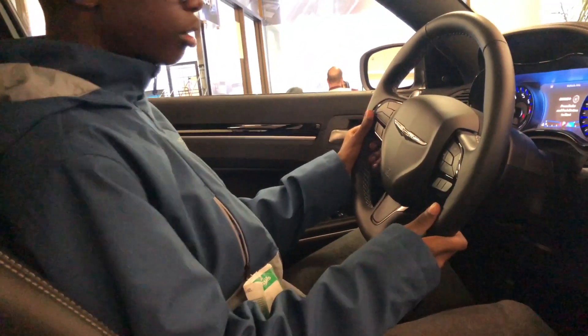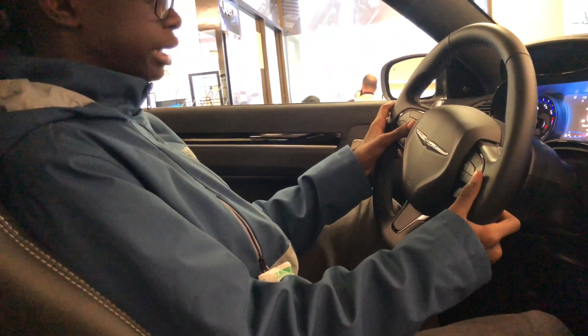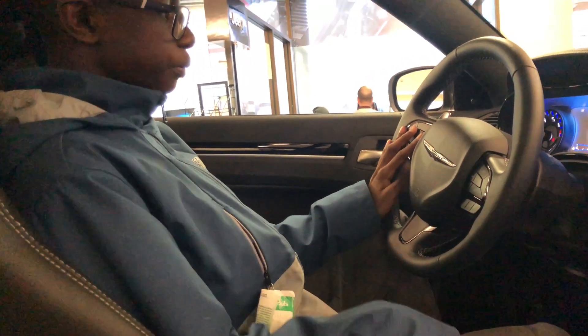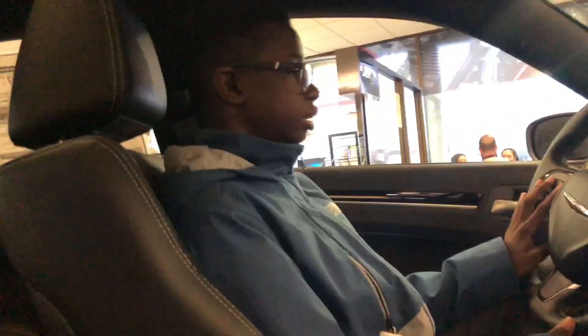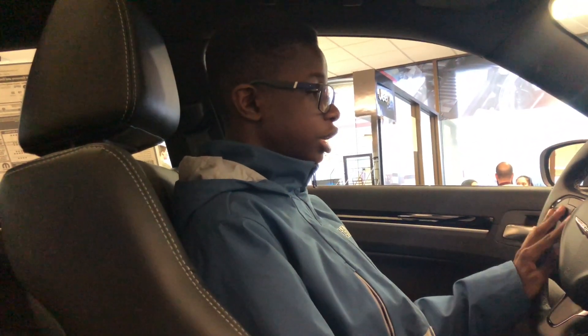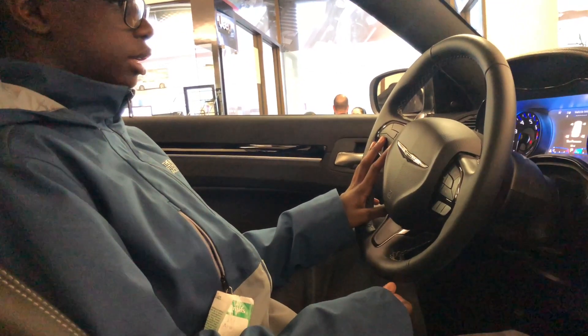Yes, Chrysler, I know. So over here you just have all your vehicle info. It's right now beeping because my seatbelt is on. You can see you have your coolant temperature, your transmission temperature, your oil temperature, your oil pressure, your oil life, and your battery voltage.